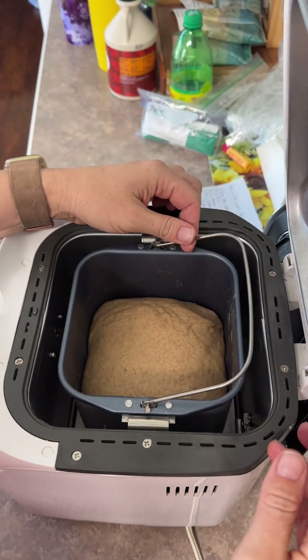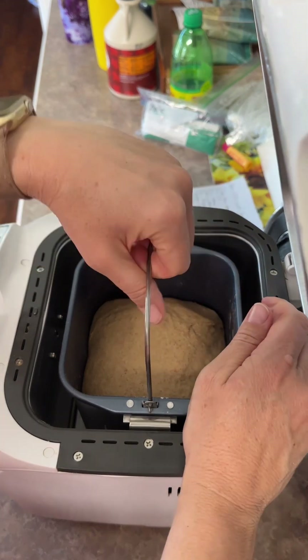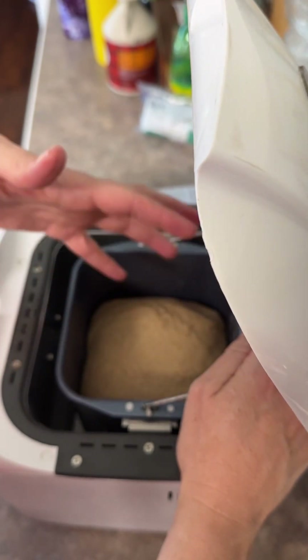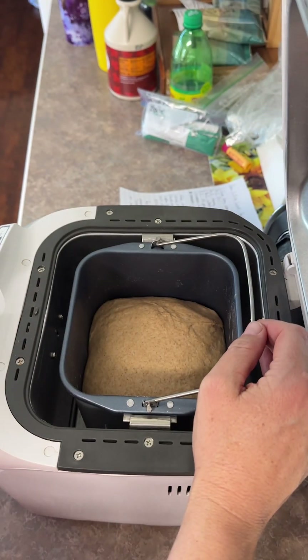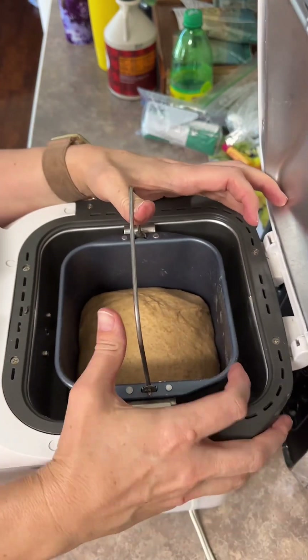I think this is raised enough for what I want because I'm going to go ahead and shape it and then let it raise again for about 20-30 minutes. So let me pull this out of here. There's like 30 minutes left on this cycle - it would get nice and puffy like this, but because I'm just using this as a dough recipe, I don't need it to do that. So we can hit stop on here and get this out of here.